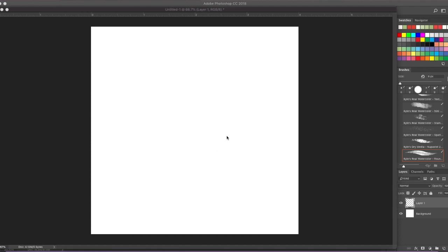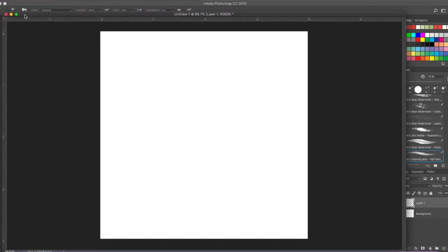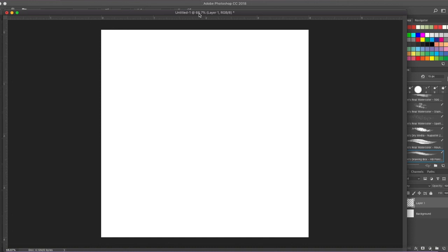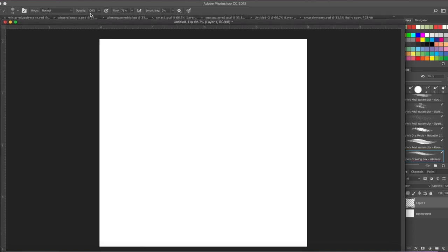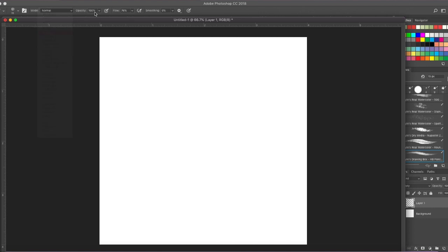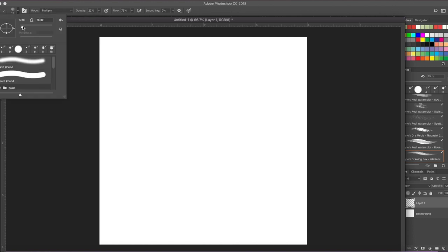I'm going to be drawing this on Photoshop today because it's easier to show you step-by-step directions. The first thing we'll do is start with a very light pencil drawing. I'll put that layer on multiply, and obviously if you're using a pencil just press lightly. My opacity is light here, so we'll use nice small thin lines.